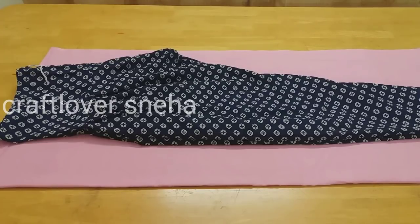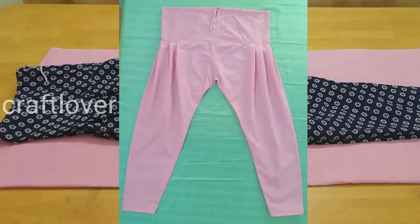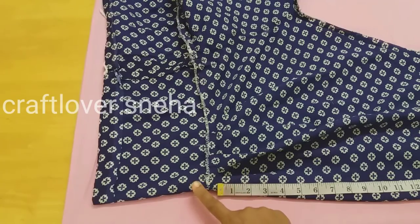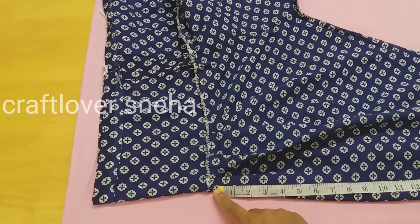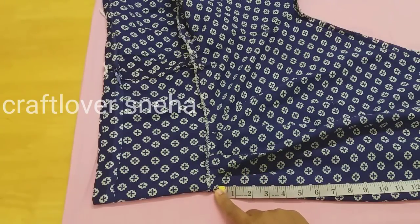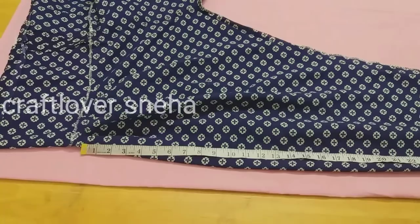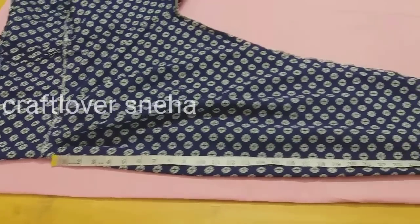Hi friends, we have to do a little bit of a stitch, so we will do this leg part. We will tape this waistband and we will tape the tail of the waistband. We will tape the tail and put the hair on the right hand. We will tape 35 inches here.